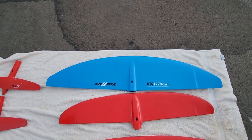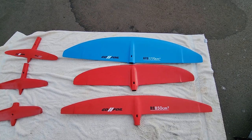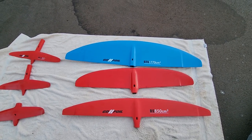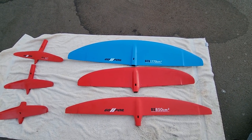The middle one is the RS 1000, so it's 1000 square centimeters. I use that for when I need speed and faster turns, especially when the waves are breaking and I need to get down and out real fast and boost the speed up.